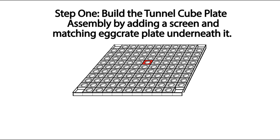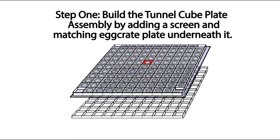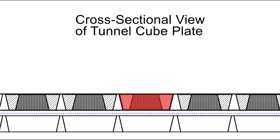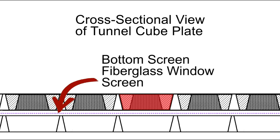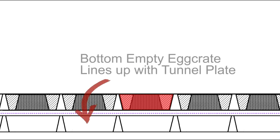Step one of the process is to build the bottom of the Tunnel Cube plate assembly by adding a screen under the plate and then another egg crate that matches the Tunnel Cube plate exactly but is empty. Now when we zoom in a little, you can see the same red cube in cross section. The bottom screen is made of common fiberglass screening like you see in a window screen. The purpose of the screening is to retain the coral cutting while allowing water and oxygen to pass through from the top and bottom, and very importantly not creating any dead zones that could cause tissue necrosis leading to coral cutting death. The purpose of the lower egg crate is to isolate each individual cell so the coral cuttings can't move to a different cell while also allowing free flow of water and oxygen from below.